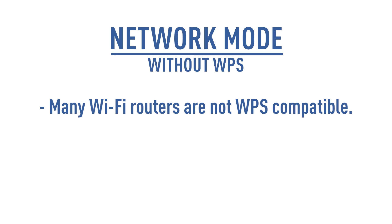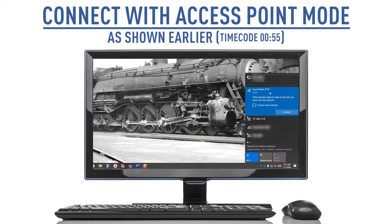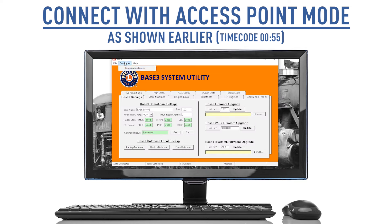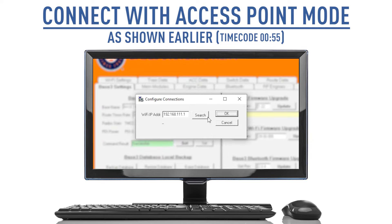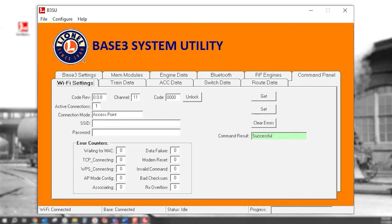Many Wi-Fi routers are not WPS compatible. If yours is not, you can still add the Base 3 to your network with a few added steps. You first need to connect your PC to the Base 3's access point network as described earlier. Once connected, open the Base 3 system utility and go to the Wi-Fi settings tab. Here, enter your network's SSID and password. The SSID is the network's name — in our case, it is TP-Link_F12E. Enter the password as well. Note that these are both case-sensitive entries.